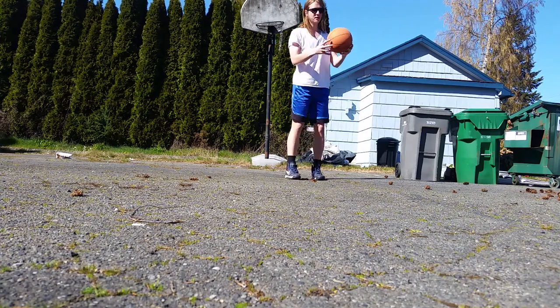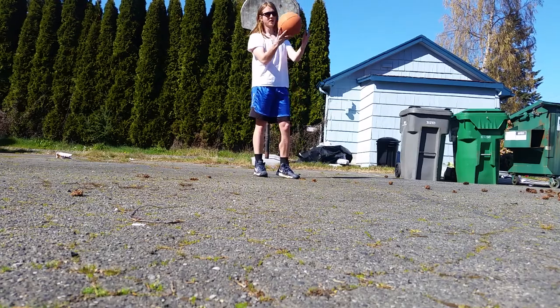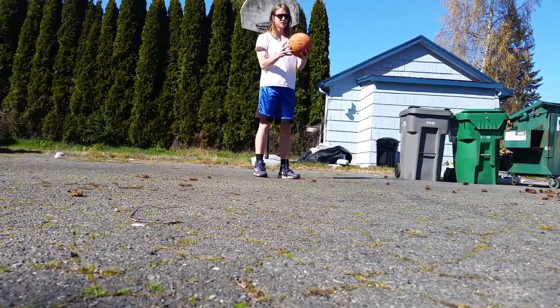So the first step is you want to take the ball, almost like you're palming it — just grab it and then twist your wrist. So grab a basketball and start doing that.